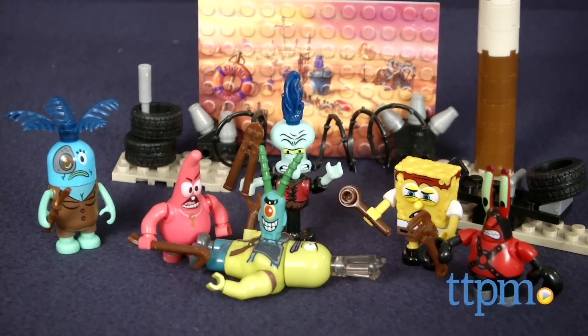It's chaos in Bikini Bottom! I'm Laurie from TTPN, and in the SpongeBob movie Sponge Out of Water, SpongeBob and his friends must rescue the secret Krabby Patty recipe to keep Bikini Bottom from a post-apocalyptic nightmare.